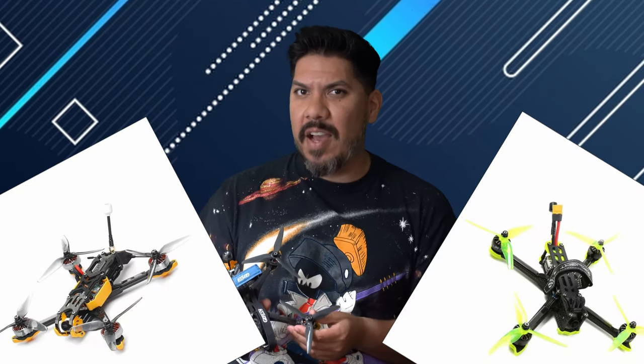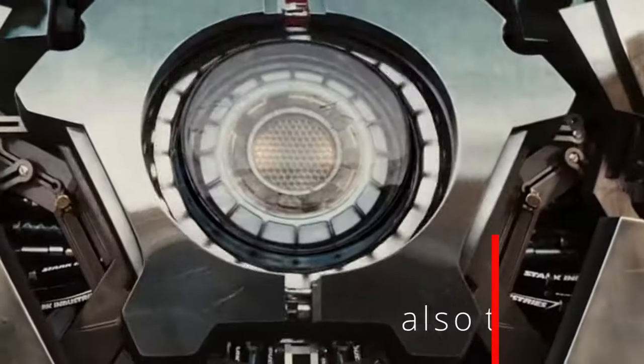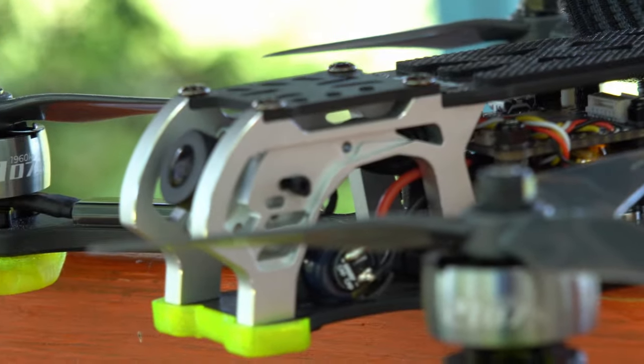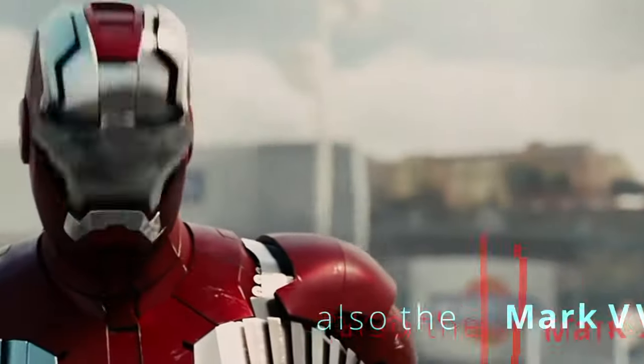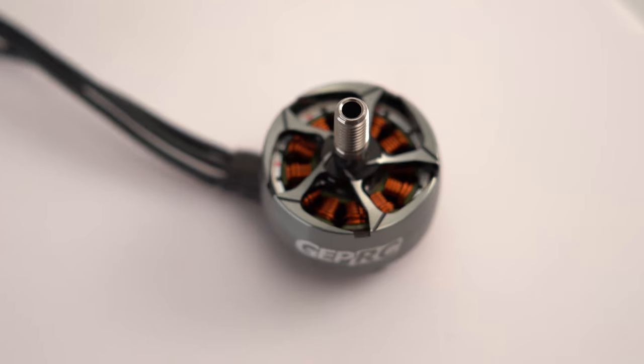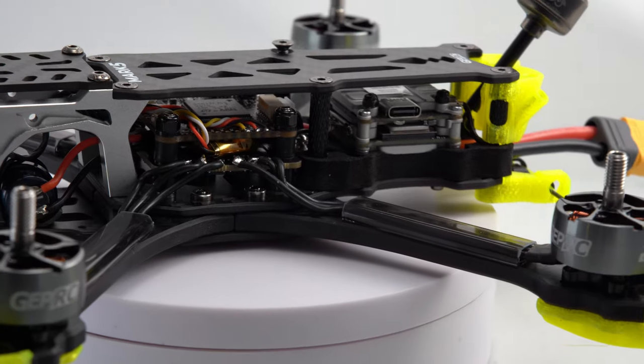It's going after the Roma V2 and the iFlight Nazgul V2, as well as custom-built solutions like this AOS 5.5. A lot of times you're going to go through picking out every piece of the puzzle yourself — that's part of the fun of building. But when you buy it, you're ready to fly that much faster and you have parts that are specifically made to fly together, engineered to work in unison.